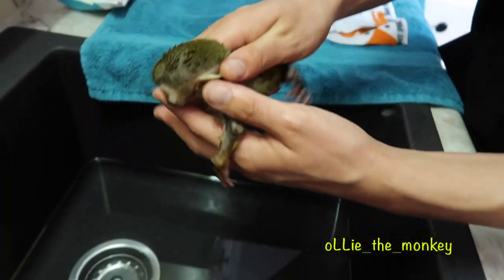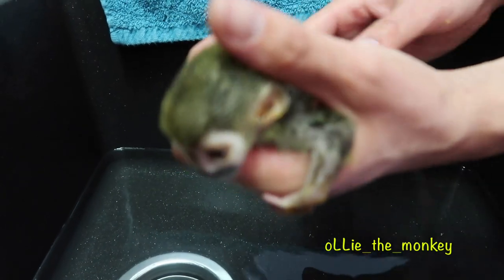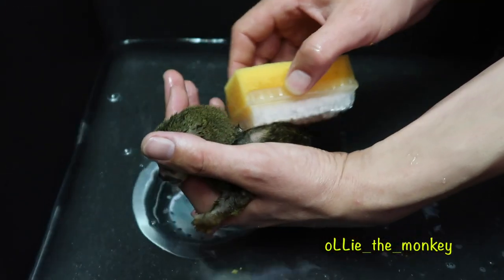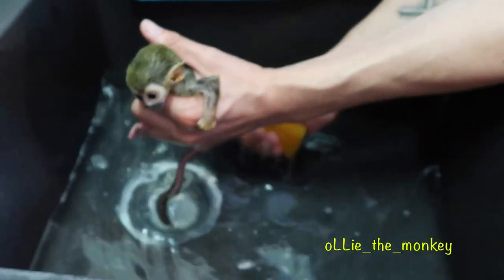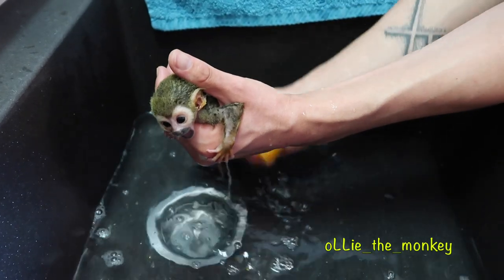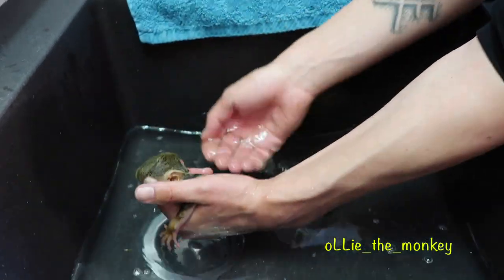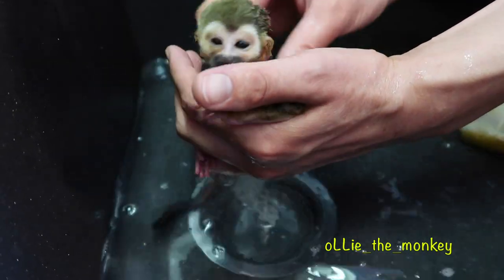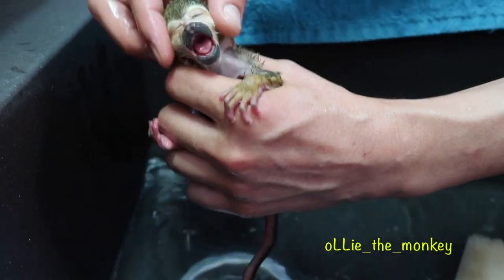Come here, Ollie. Okay. Alright. Good boy. I feel good, Ollie.